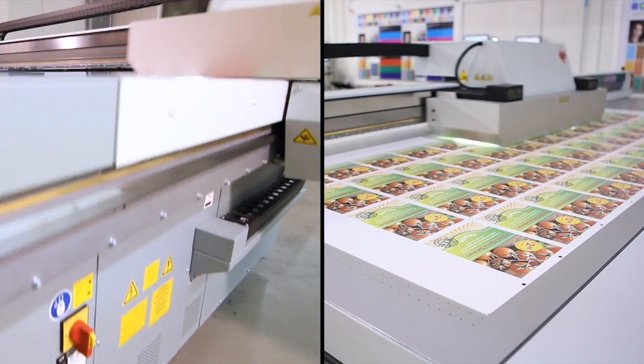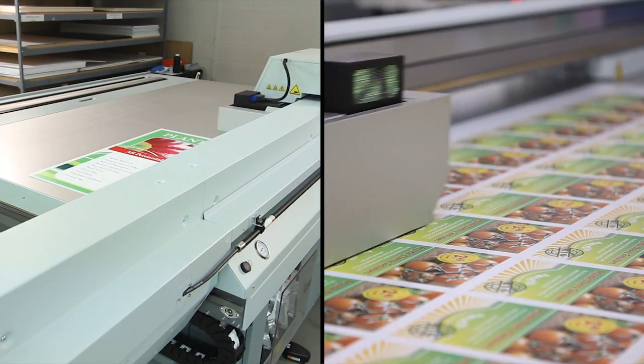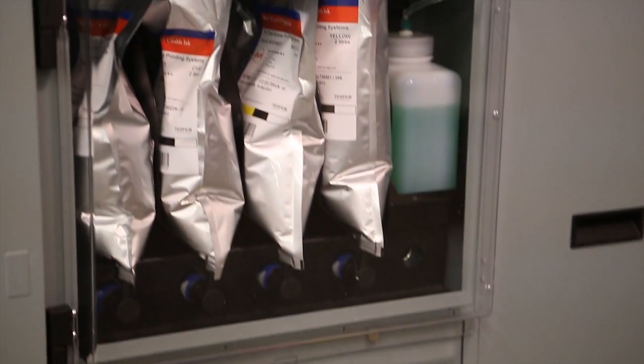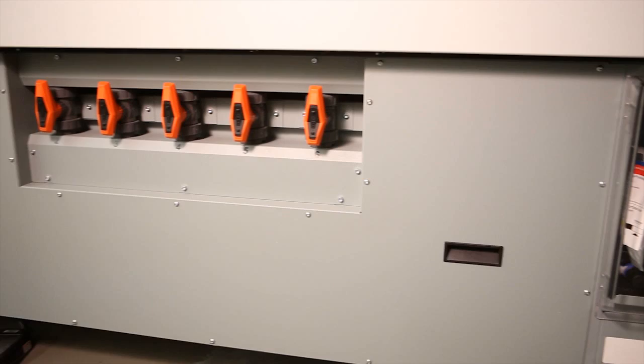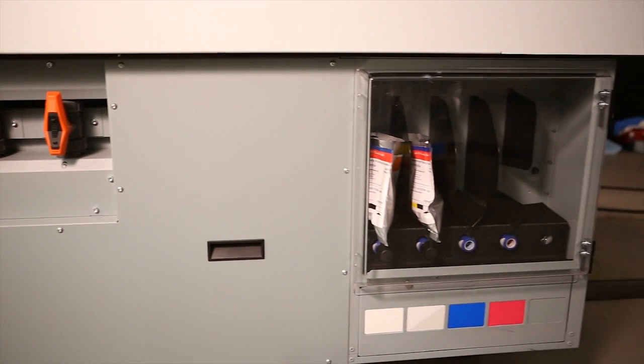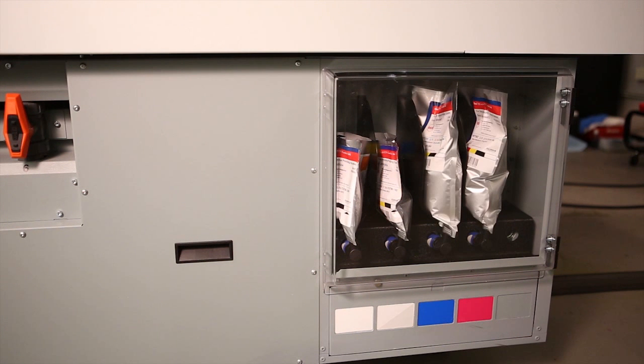Osea Arizona series printers are available in two flatbed sizes and multiple ink configurations. Base models are configured with four ink channels for straightforward CMYK production printing. Two additional ink channels offer increased application versatility by adding white ink, varnish, or extra colors for productivity or specialty applications.